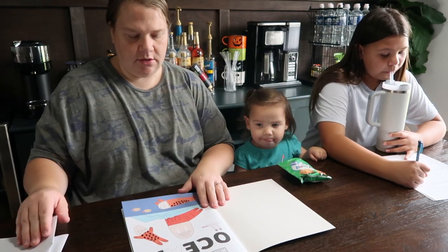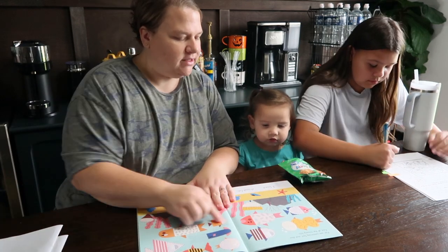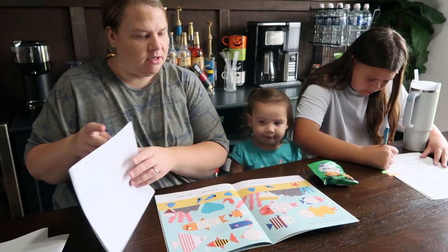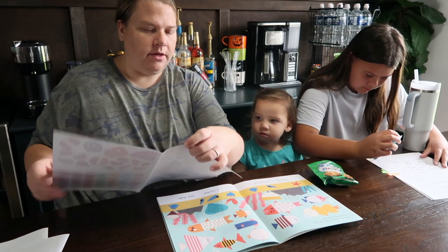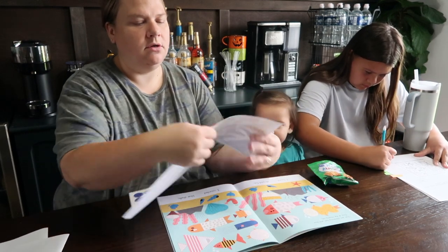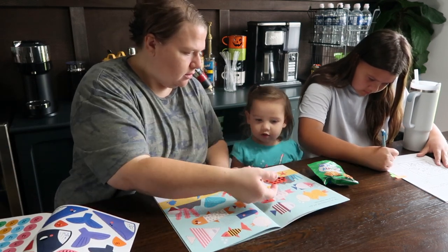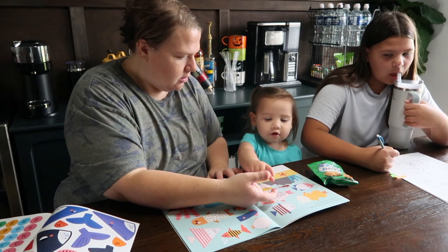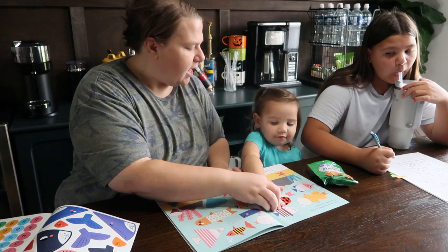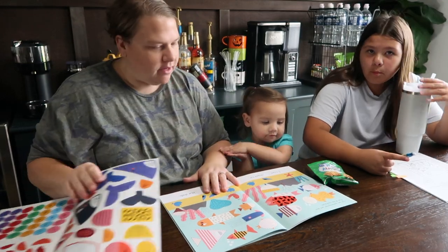Should we start here Ashby? It says fish are swimming fast and slow, find all the missing stickers. Should we put the stickers on? What stickers do you think are missing? Look — there's this one, and this one. Can you put it here? Can you put the sticker on there? Good job! Yay! What other one should we do? Should we do this one?